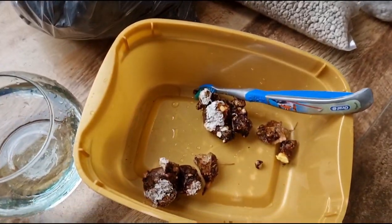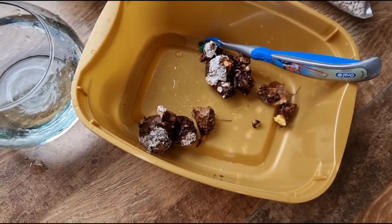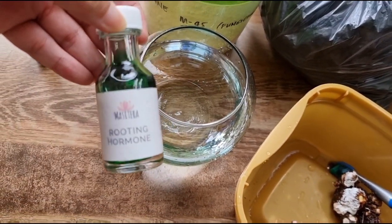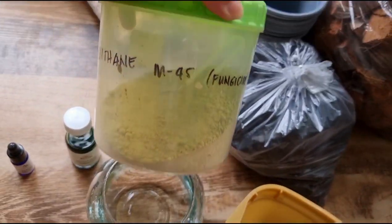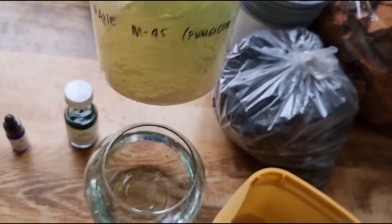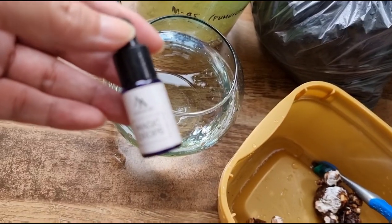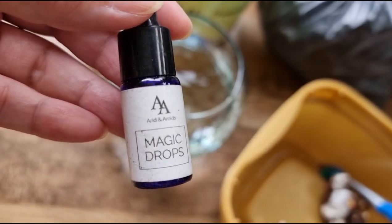Update ko kayo later after kong magawa ito. So ang mixture na ilalagay natin is this Masetera rooting hormone, at saka itong Titain M45 fungicide. So after nating mababad, saglit yan dito. Papatakan ngayon natin yung mga nodes ng magic drops.